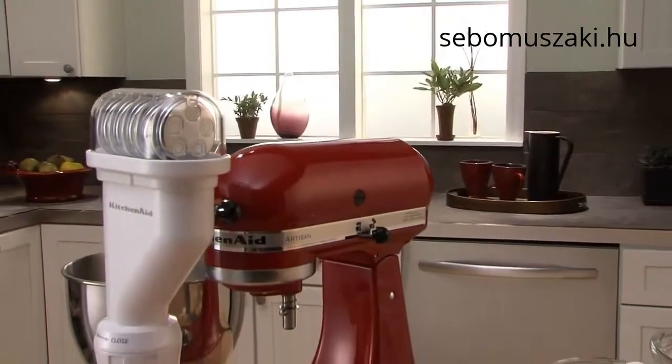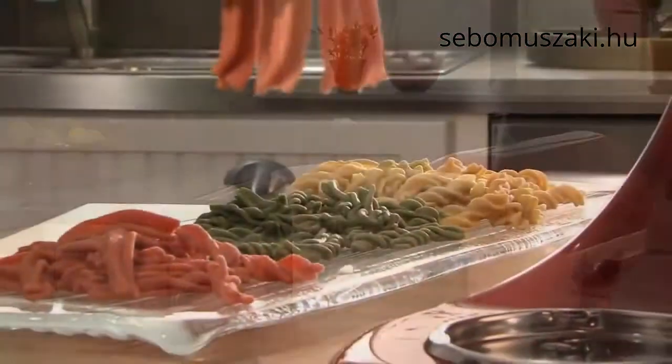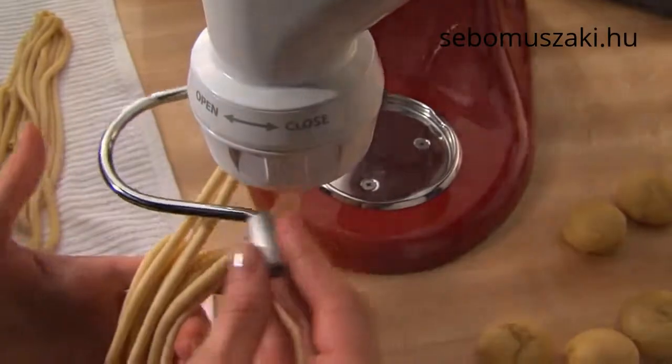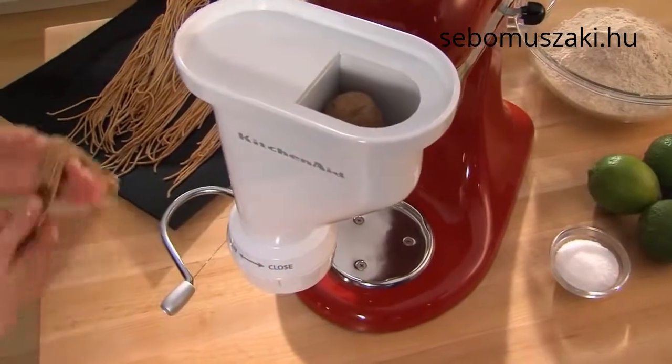The KitchenAid pasta press attachment quickly satisfies your craving for fresh homemade pasta. Using the power of the stand mixer and one of the six included pasta plates, you can easily create perfect pasta at home.